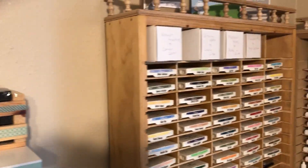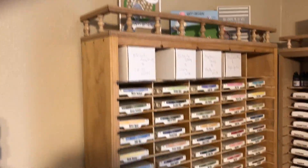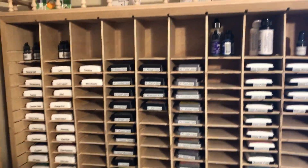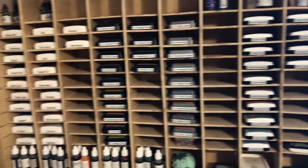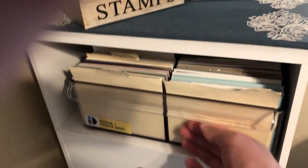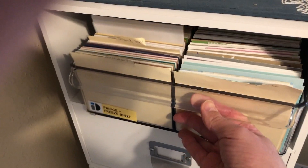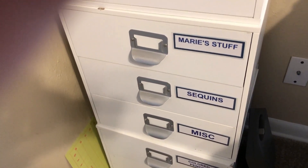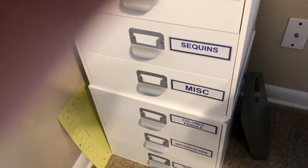And then over here is my storage for my ink pads. And then I've got my completed cards here. I probably used my crafting buddy, and then some other things here.